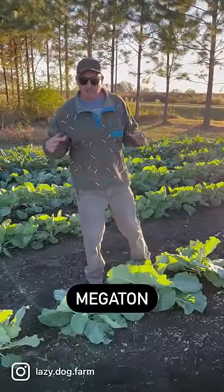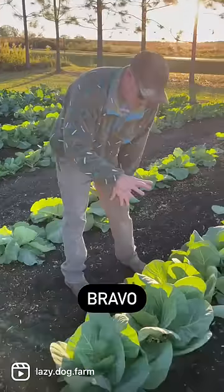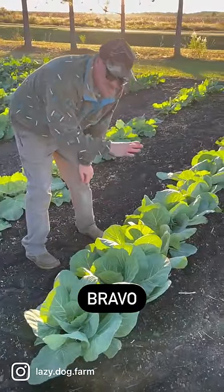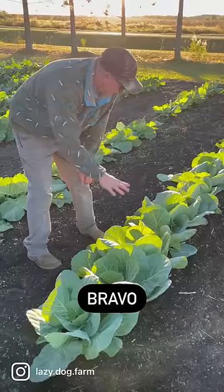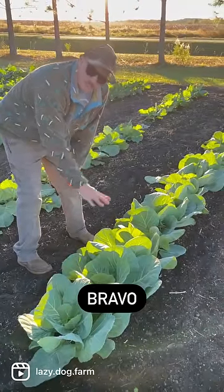Now this variety here is supposed to be a really heat tolerant cabbage variety — this one's called Bravo. Since it's been kind of warm up to this week, I think that's why this one is performing so well. It probably looks the best out of any of the varieties we have planted.